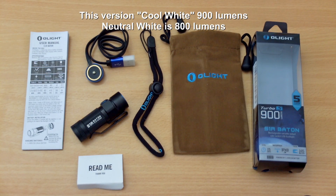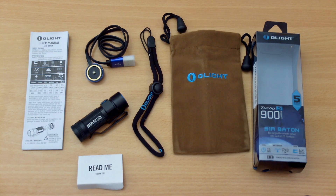Hello and welcome to my review of the Olight S1R Baton. This is a super compact lithium-powered torch — in fact it's the smallest lithium torch I've had in to date to test.